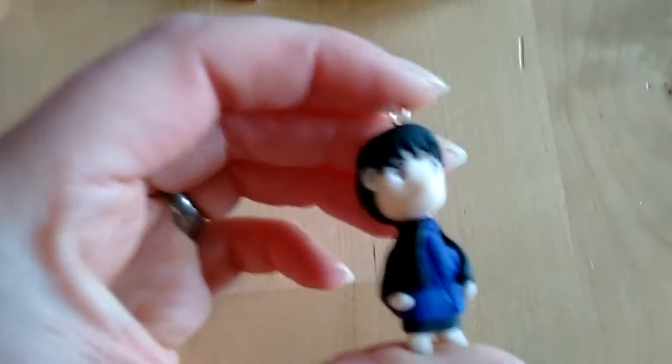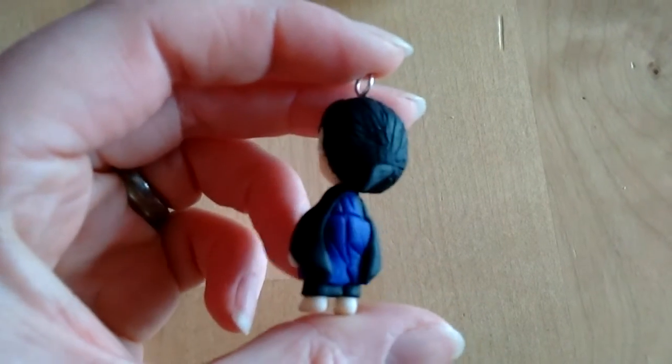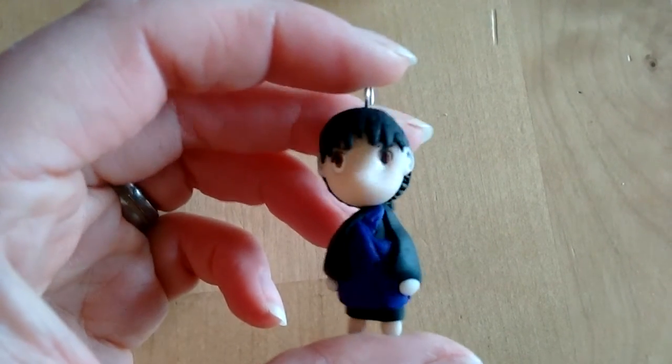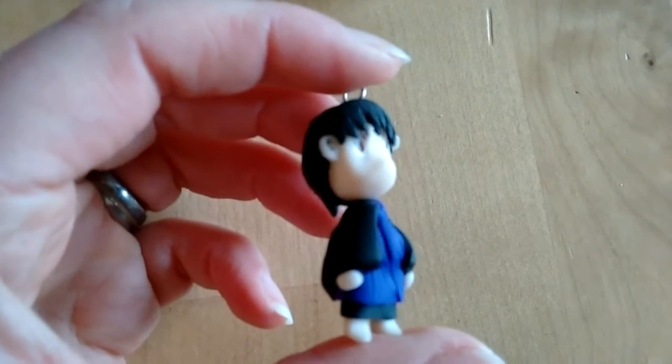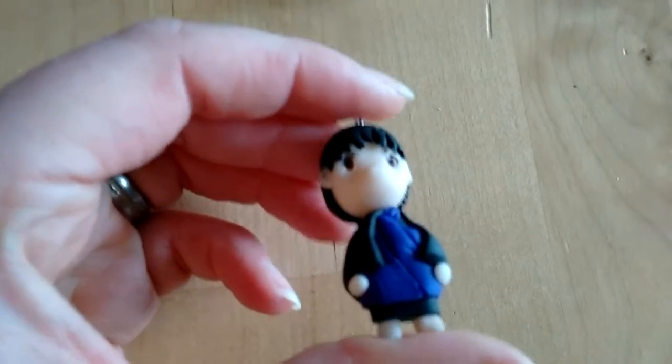Then Miroku, and he looks really plain and doll-like, I would say, just because he has black hair and is wearing a black yukata or kimono or whatever. I didn't make his staff because I was afraid it would either break or just fall off.